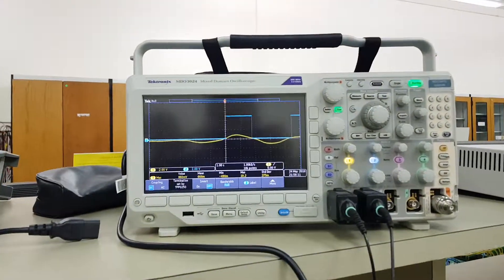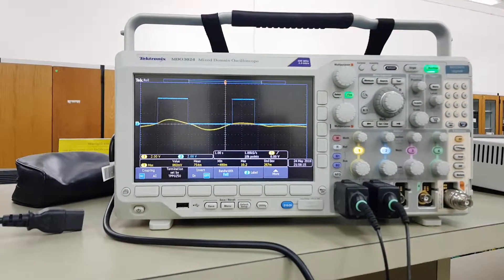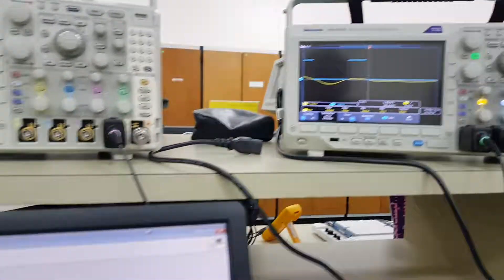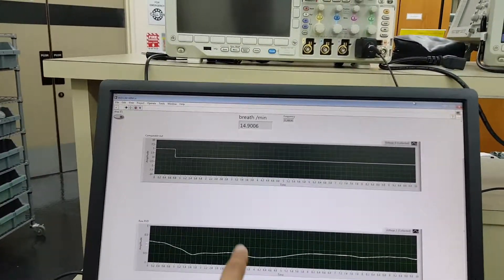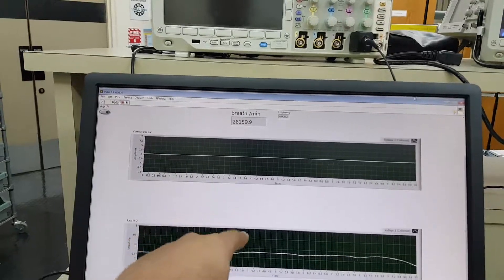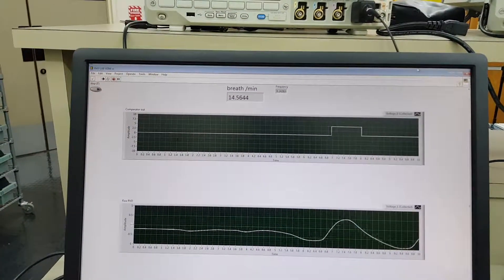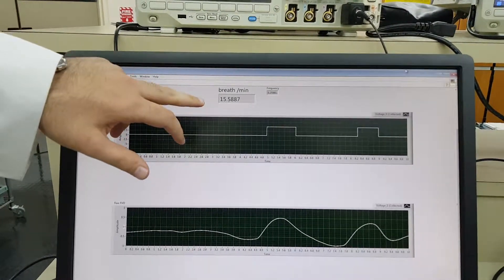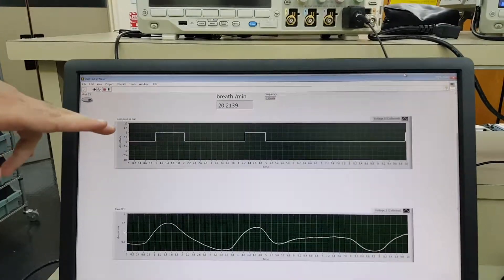It will also be shown on the oscilloscope. The display here shows how many breaths per minute. The reading is 14, and for adults the normal range is from 12 to 18 breaths per minute.